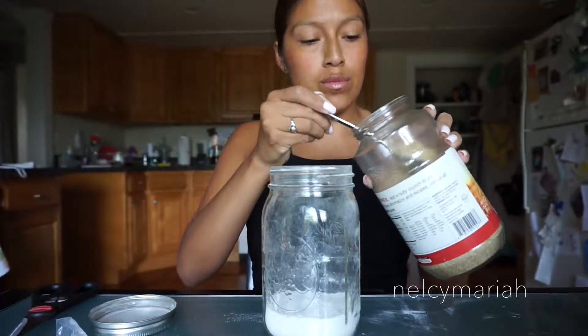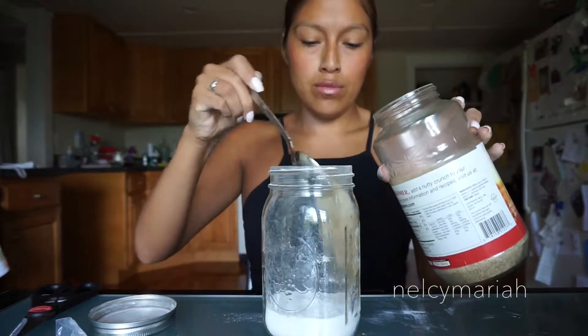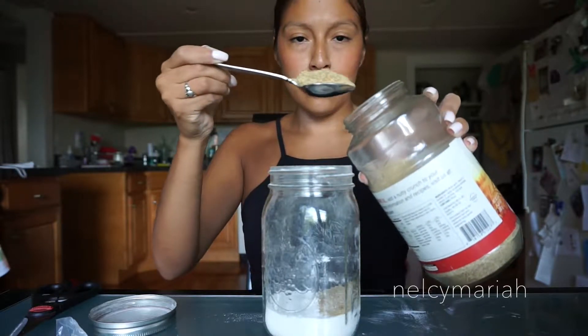Next is the wheat germ. We're going to put about two and a half tablespoons of wheat germ into the mixture. You'll notice my tablespoons are pretty generous.